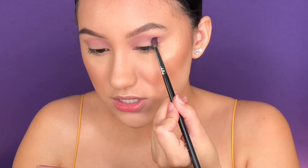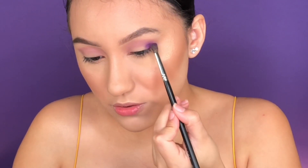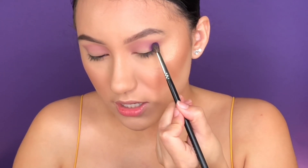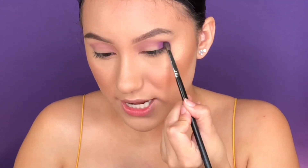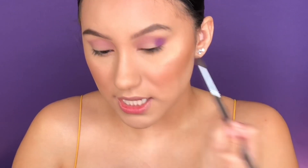Oh my gosh, this shade is so vibrant and beautiful! I'm not even trying to hype it up — this palette is gorgeous. You see how easy that went on? God damn, I'm gonna be cute as hell today!